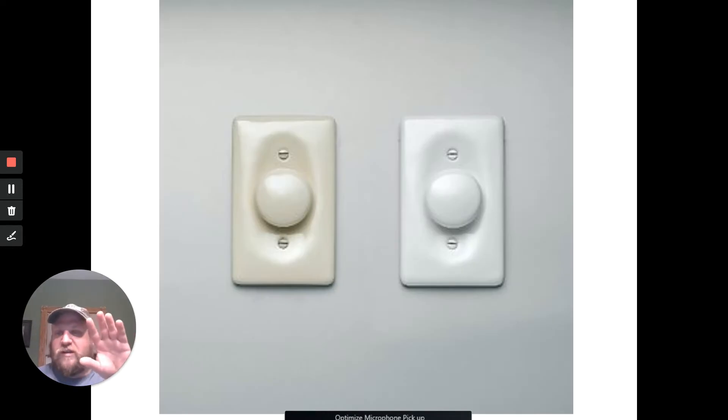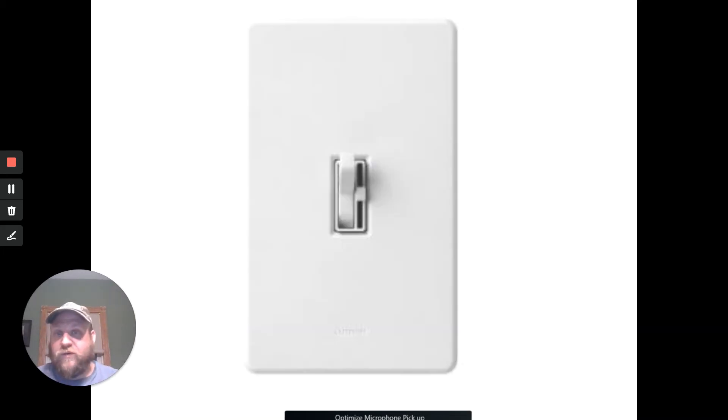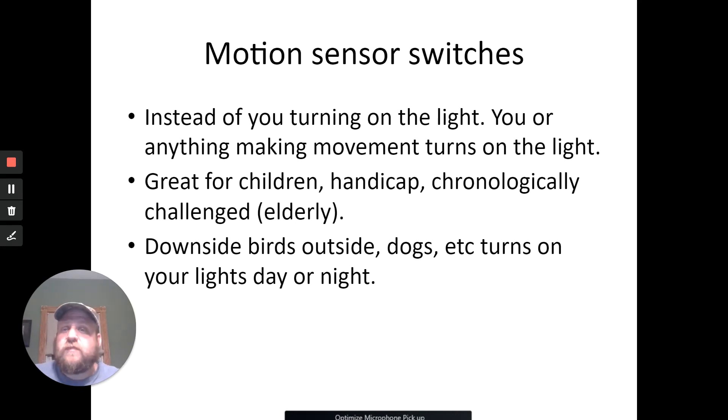There's the slider type, the push-click type where it turns on and you can turn it up or down, and then I like these ones that are the size of a normal switch but have a little dimmer right next to the actual switch so you can adjust your lighting. The bad thing I found — I have a two-way switch in my bedroom — is I should have put the actual dimmer by the bathroom side, because unconsciously you'll flip the dimmer part and go from dull to really bright. There is a little downside to that, but they are nice.